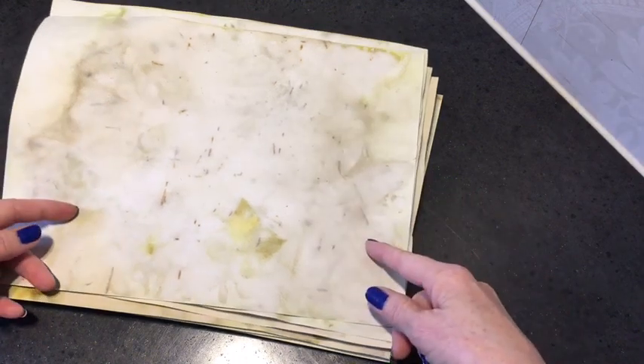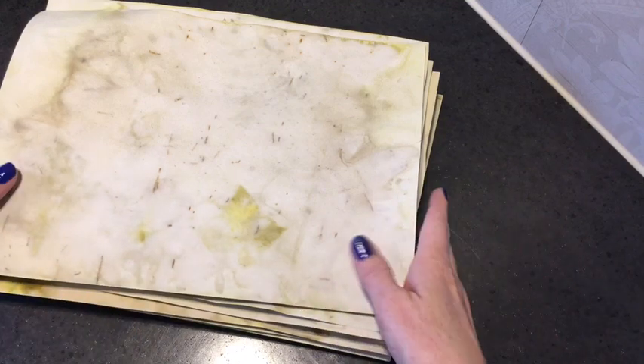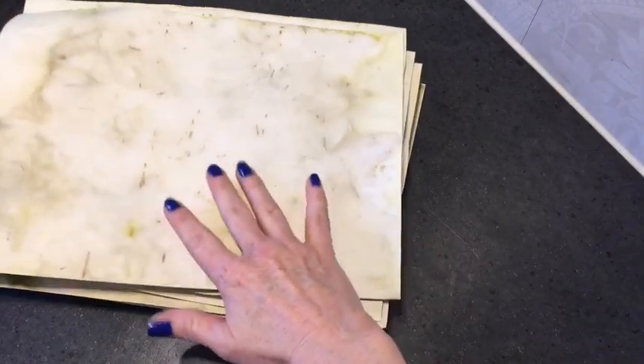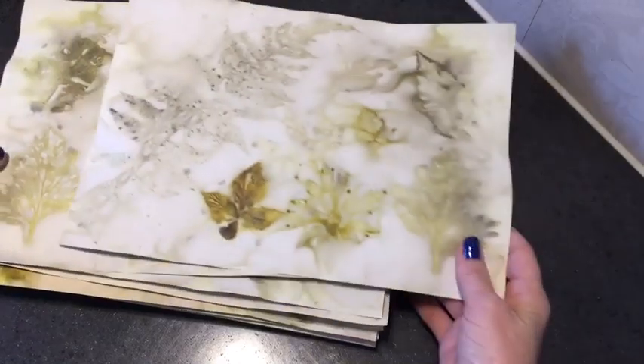I have been able to place them exactly the way from bottom to top that I put them in the pan. So if you are curious about which kind of leaves and flowers I used to get these prints, you can go back to part one and look it up. This is the paper that was laid down in my pan.